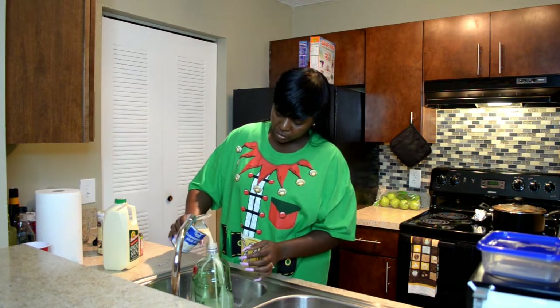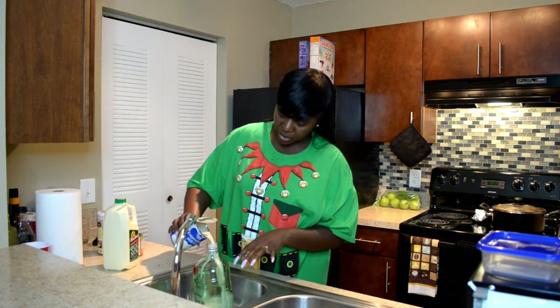Then I'm going to add that. That's why I got it in the sink, because a little bit of it just drips on the side.